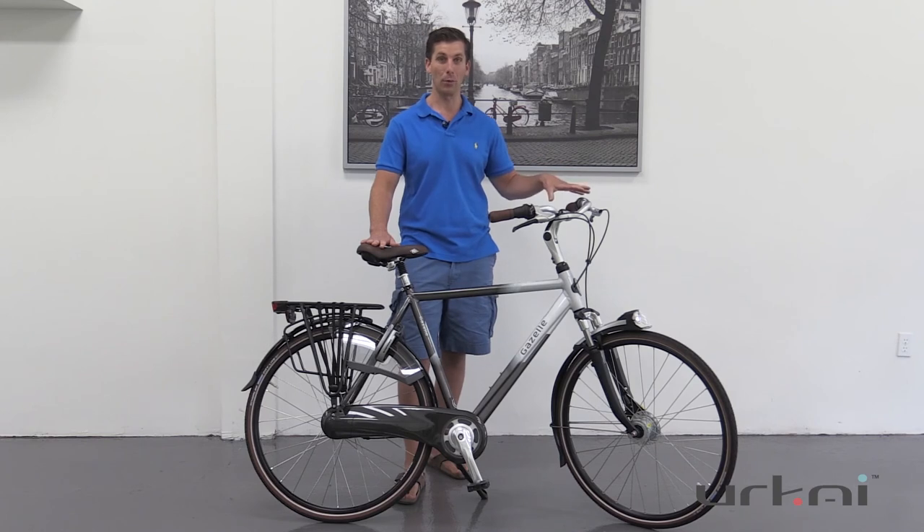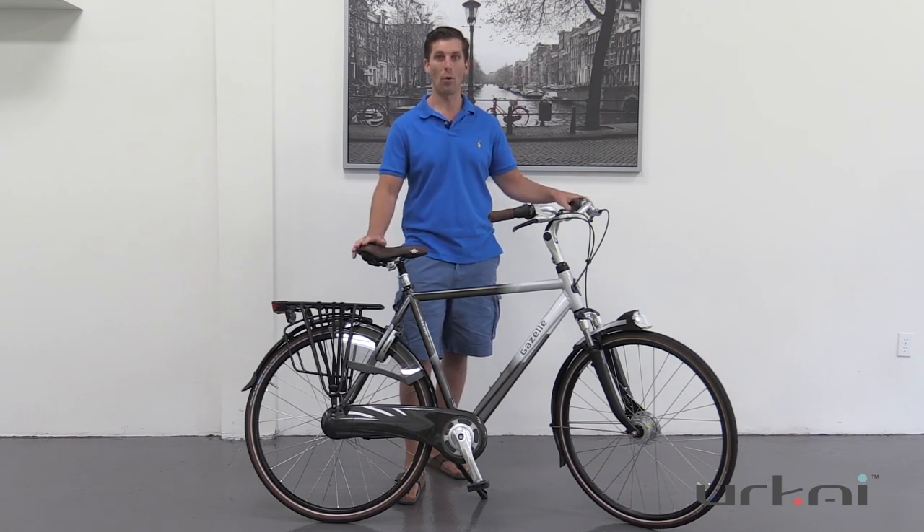A lot of thought Gazelle has put into this bicycle. It rides phenomenally well and it's a great lightweight Dutch bike with all the features that you want. If you'd like to find out more about this bike, please visit our website or give us a call.